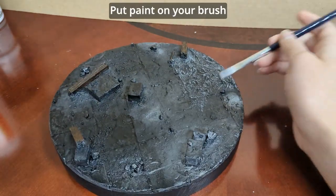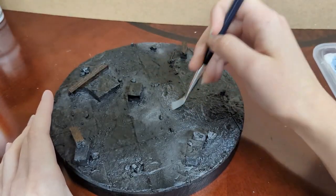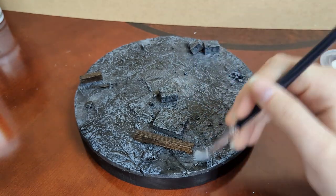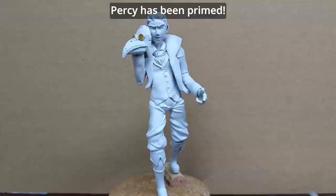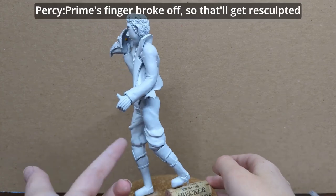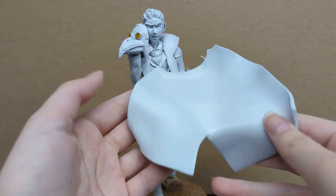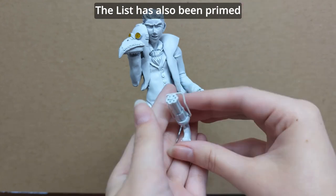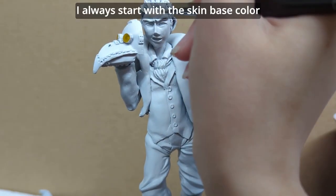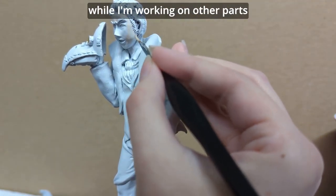Dry brush a light grey over the base to bring out the dramatic highlights. Dry brushing is easy peasy — put paint on your brush, then remove almost all the paint from the brush. Percy has been primed. Percy's finger broke off, so that'll get re-sculpted right at the end. The List has also been primed. I'm honestly more proud of this gun than anything else in this figure. I always start with the base skin color, although I normally shade the skin later on. The base tone just helps the rest of the figure look better while I'm working on other parts.